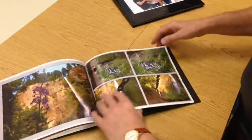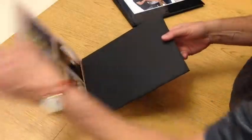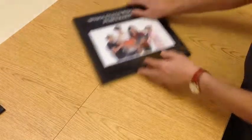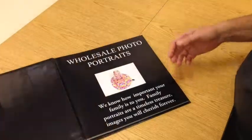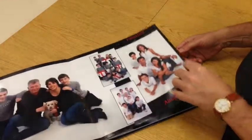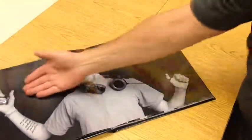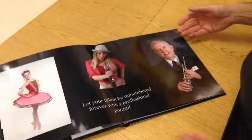We now have a new idea, which is our new superior book, where everything is laid flat and it is now printed on Fuji HD photographic paper. The paper itself is laminated and will last a lifetime, and as you can see it lays flat. If you shoot a panorama, we can actually display it right across the pages.